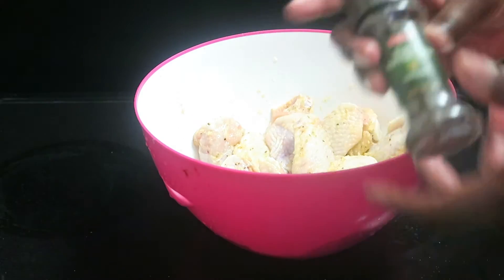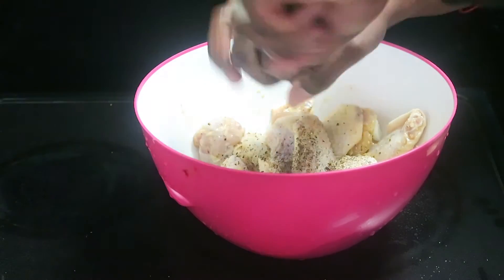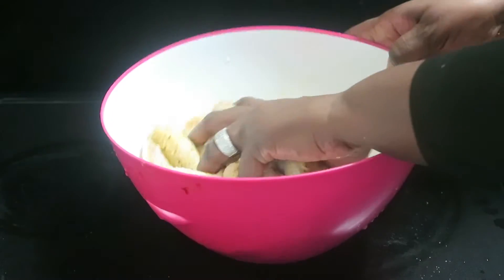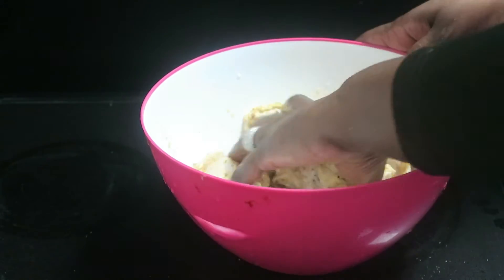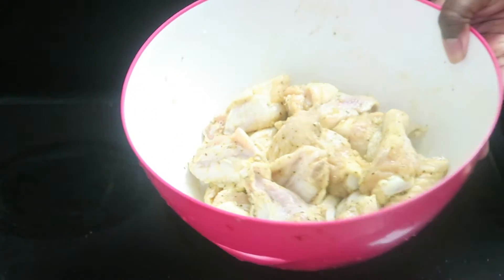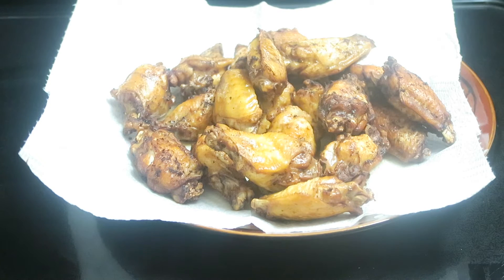This is just some black peppercorn. Get a nice good stir — no breading, no dipping in flour or anything like that. Okay so I just have the chicken wings on a plate with a paper towel underneath them draining the excess oil.